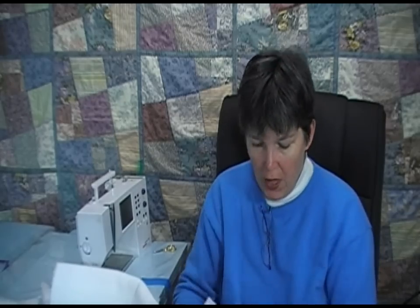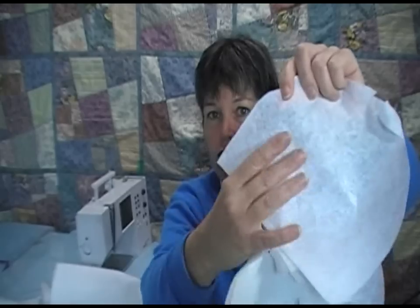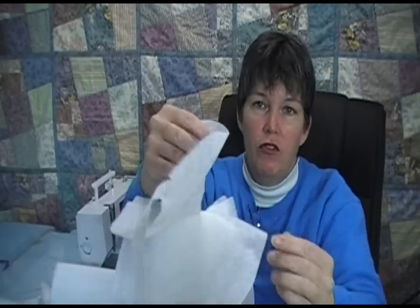You can buy a tear-away stabilizer or a dissolvable stabilizer, and those are fairly common — you should be able to find them at your local fabric store. This isn't stabilizer but it's really close; you should be able to see through the stabilizer fabric, it's very lightweight. The tear-away kind is like that, and the dissolvable almost looks like plastic food covering. So those could be solutions for you.